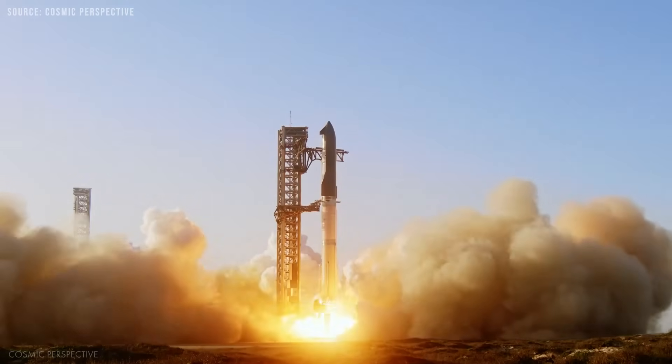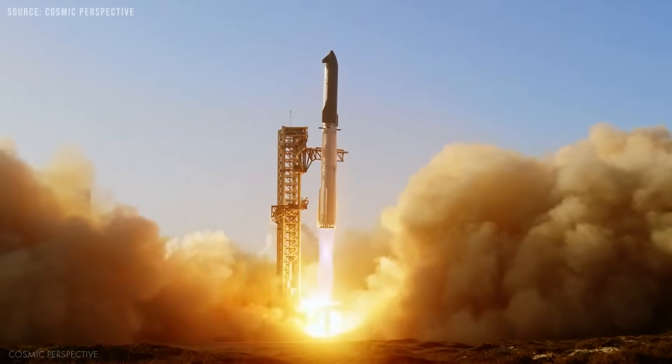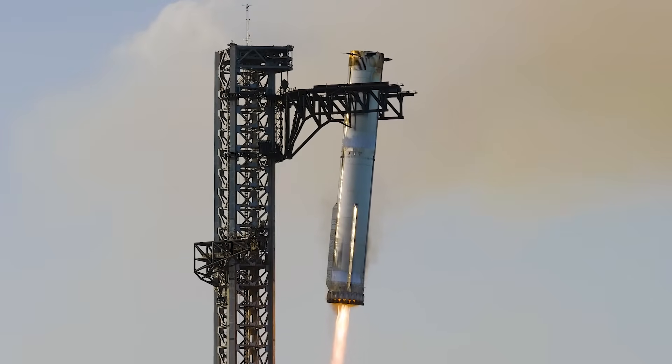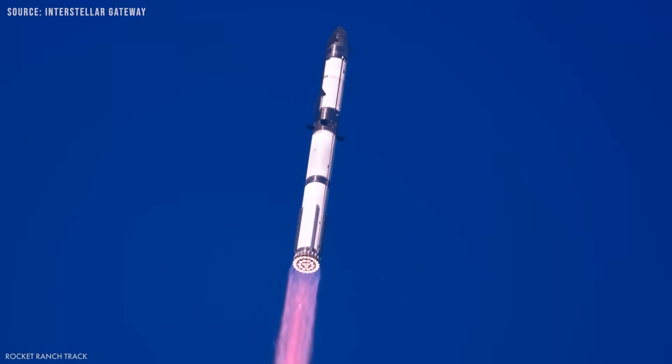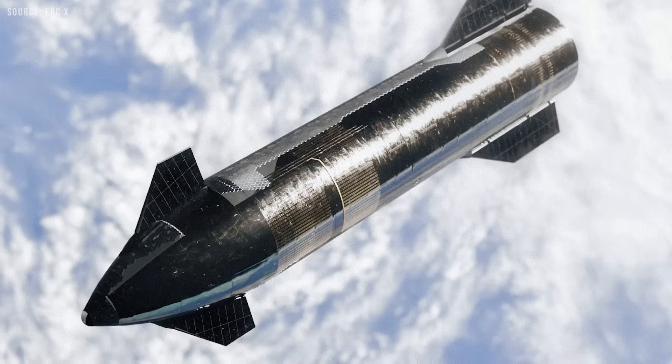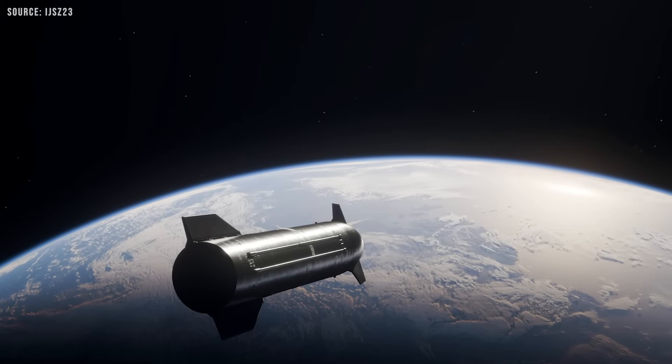The mission will begin with a standard launch. The Super Heavy booster lifts the upper stage into orbit, then returns to the launch site for a catch attempt. Up to this point, the flight closely resembles a typical test. However, this time the upper stage will remain in orbit instead of returning.